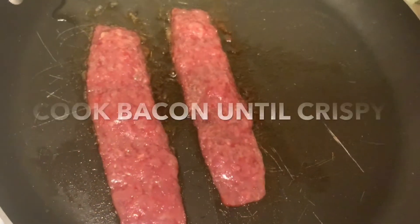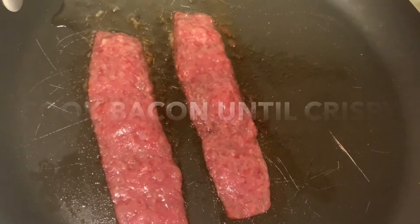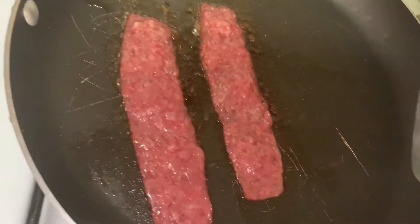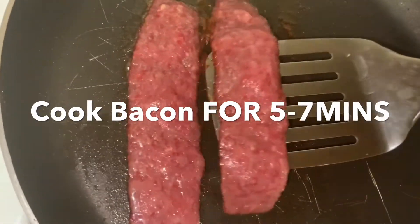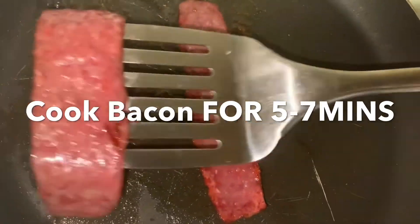Okay, you will need bacon if you want bacon. I love bacon. I'm using turkey bacon. So as you can see, I'm going to cook my bacon for five to seven minutes or until crispy.